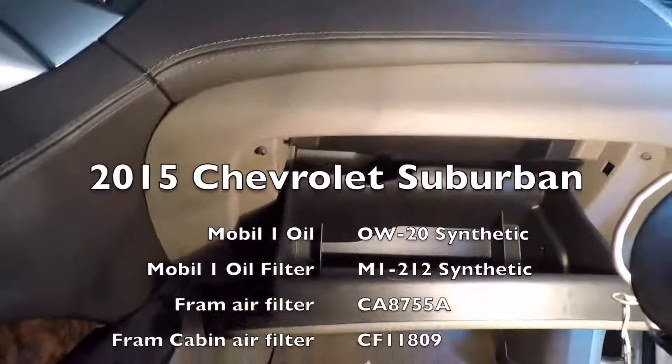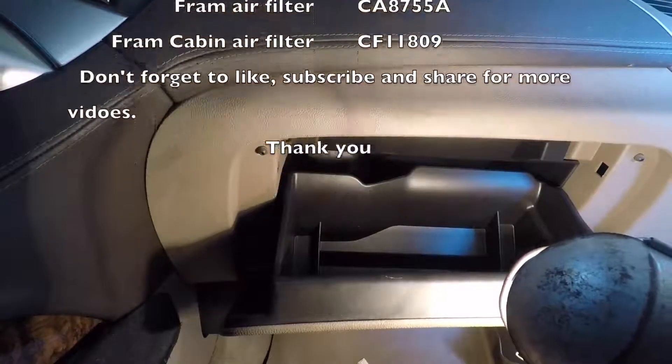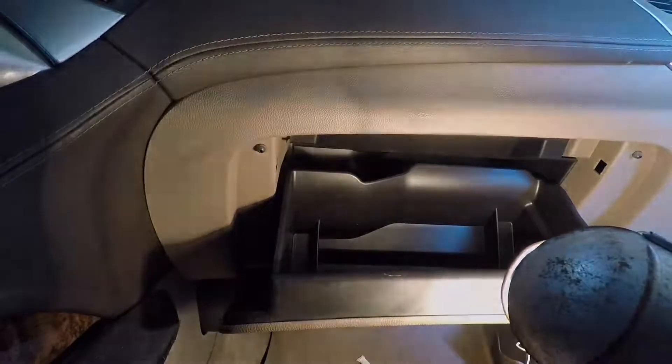Besides all the trying to film and everything, it probably took me about fifteen minutes to do that cabin air filter.